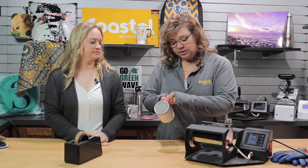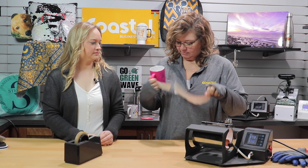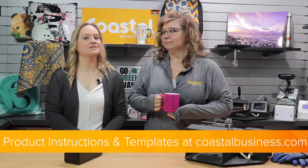We're going to remove the transfer immediately. And there you have it — you now have one personalized mug. We do have product instructions and templates available online at CoastalBusiness.com, so be sure to check those out as well. Thank you for watching!